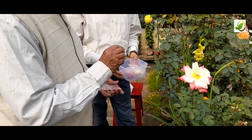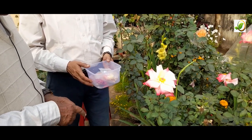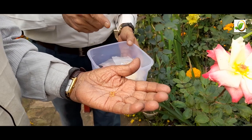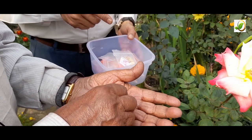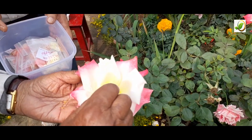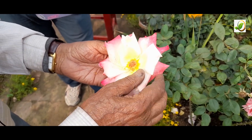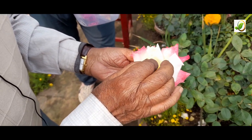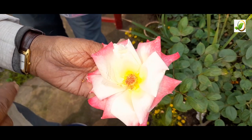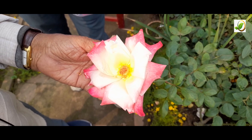Pollen should be collected with a brush and smeared on the stigma, but in practice, if your hands are clean, you can use your thumb and fingers. Here I am showing you the practical method — this is collected male pollen from two days earlier. You just touch it on the female part. The female stigma is mature when it has a shiny appearance, or when bees and butterflies are hovering to collect pollen. The window in winter is roughly 8 AM to 12 noon.